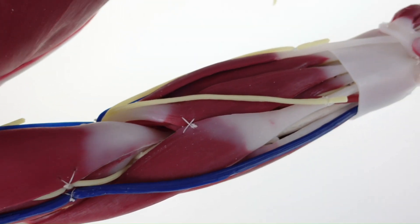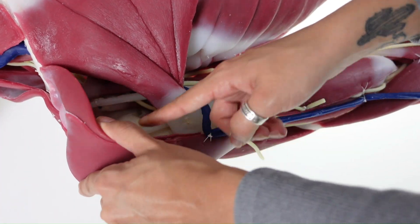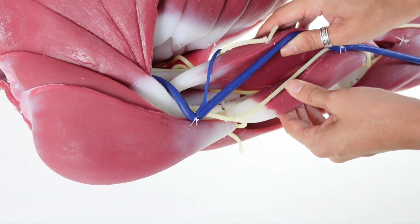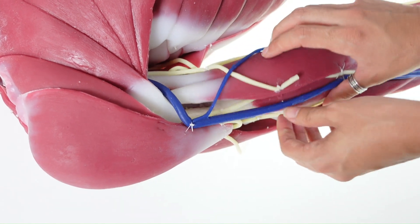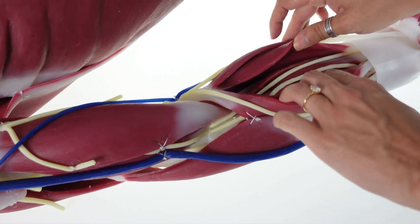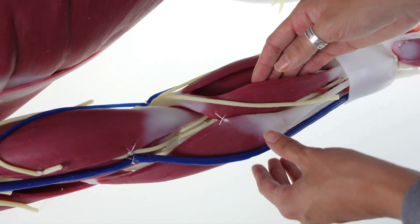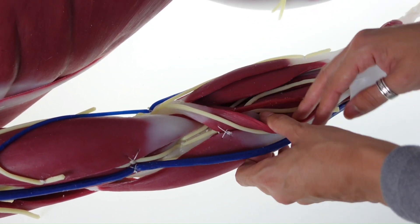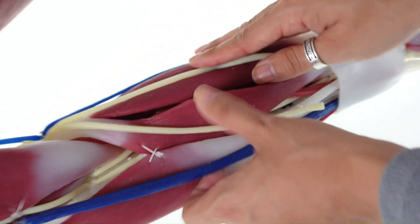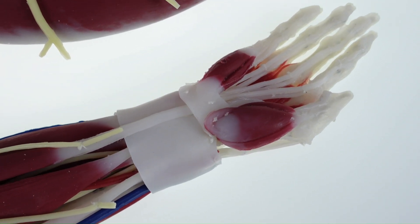Limbs are also sold separately. All muscles are pre-dissected out for easy identification, and all major veins, arteries, and nerves are present. All vasculature and nerves end at the wrist and ankles.